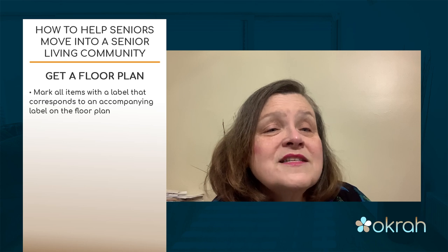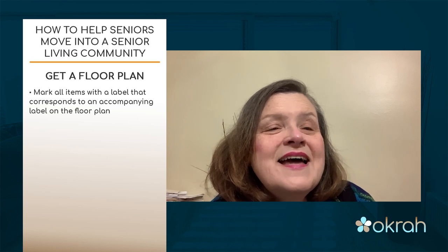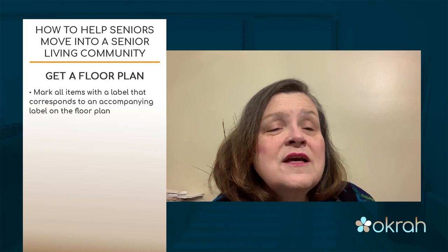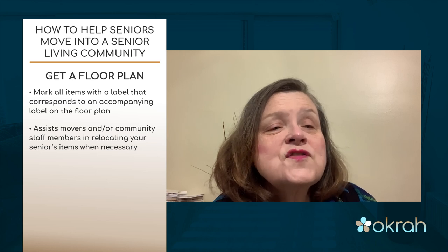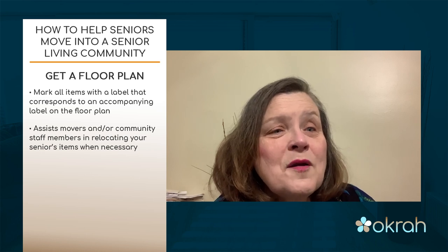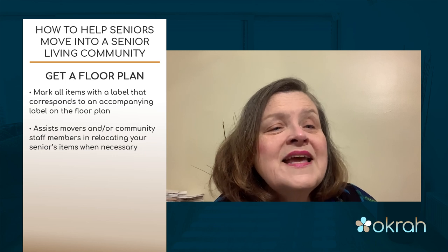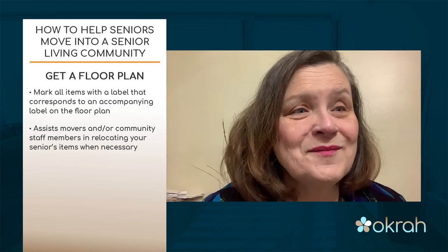Because of COVID restrictions, you may not be able to be present during the move. You may have to use movers who go to a loading dock or maintenance area, and the team at the senior living community will deliver and install all the items you bring. That's why it's very important to use a floor plan and mark boxes and items clearly, so that when mom and dad arrive, things are more put together and they can settle in more readily.